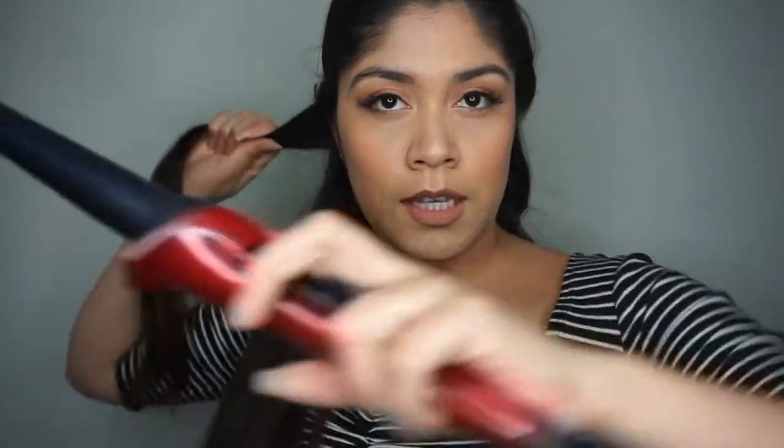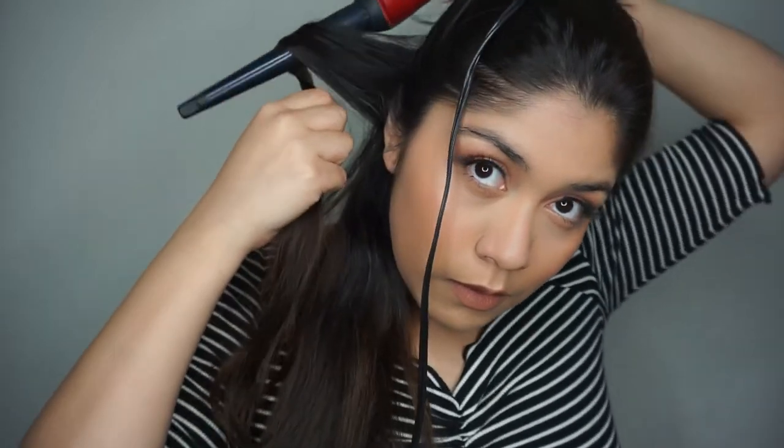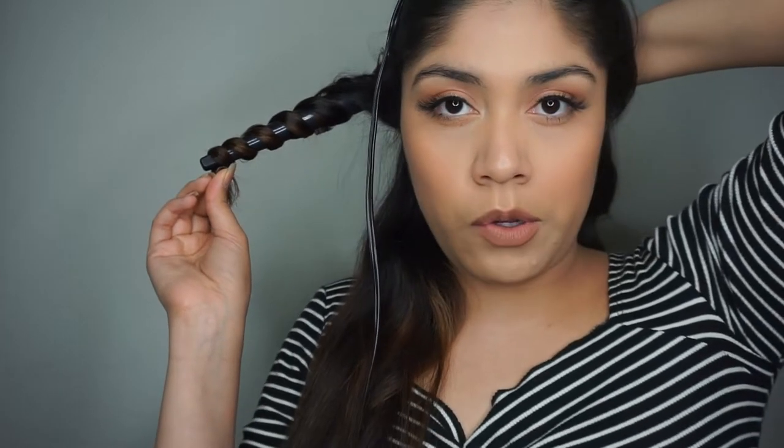This hairstyle is honestly so easy to do, I love doing it. I'm basically doing the same thing over and over again. For the other side, I grab the same amount of hair and curl the opposite way — I switch my hands and curl the opposite way. I'll do one more so I can show you, then I'm gonna speed up the process. The top is a little bit different.